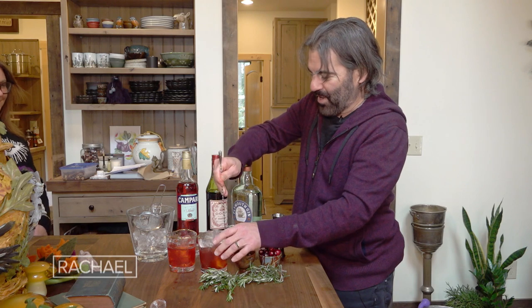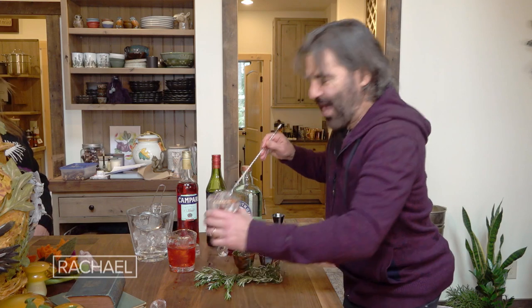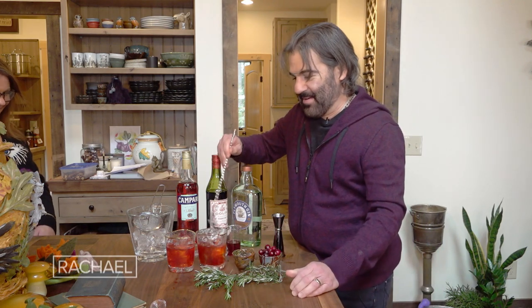These glasses are very beautiful — they're a gift from Maria, Rachel's sister. But they're not the easiest to stir because they're angle-shaped, not round. So I'm making things more difficult than they need to be. Ladies and gentlemen, when you're at home, use a round glass.